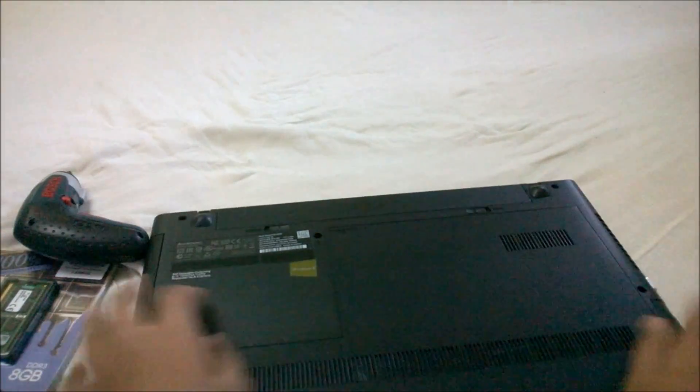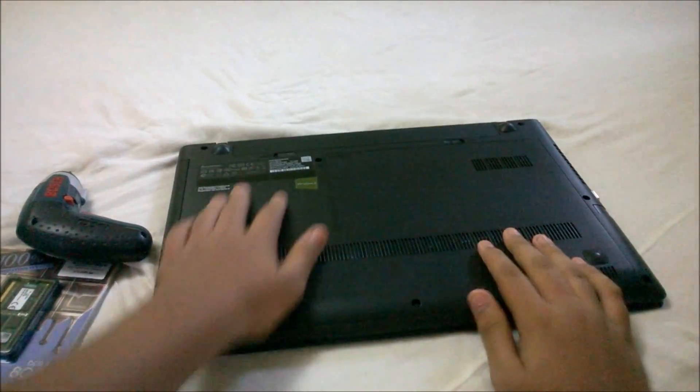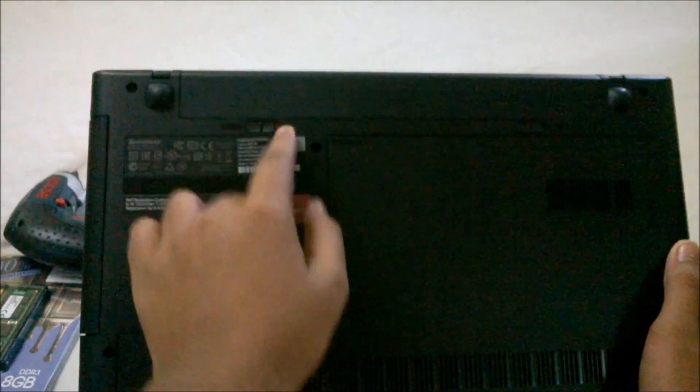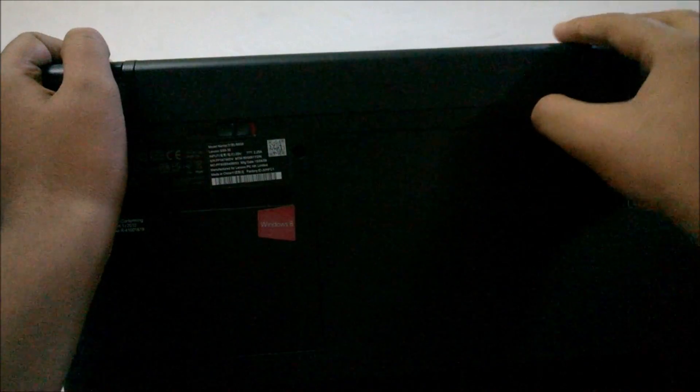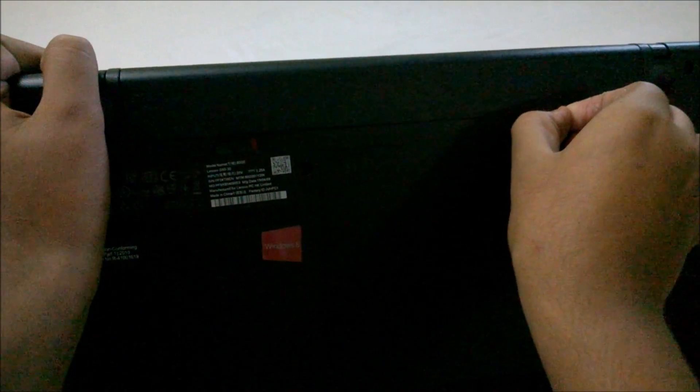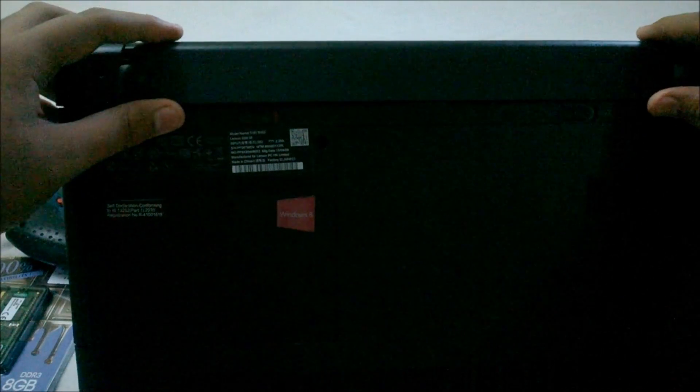First, flip the laptop over. Then remove the battery. To remove the battery, open the first notch like this — it will click open. Then the second notch towards your right, it's a bit hard. You'll hear a pop sound and the battery will pop out. Remove the battery.